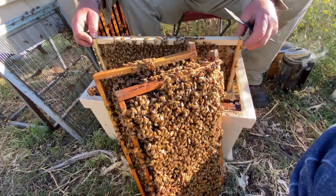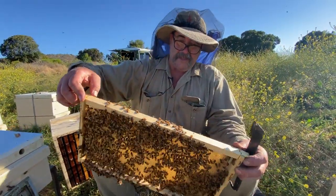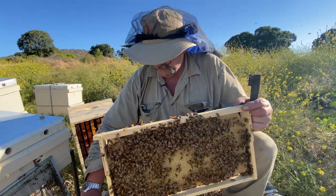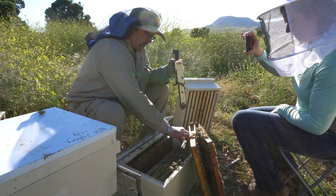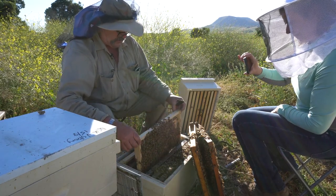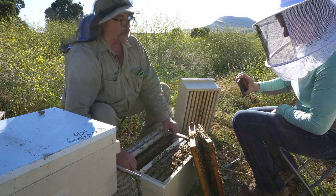And your bees are not aggressive then? No, that is a direct result of raising queens from stock that's come from a reputable queen breeder.